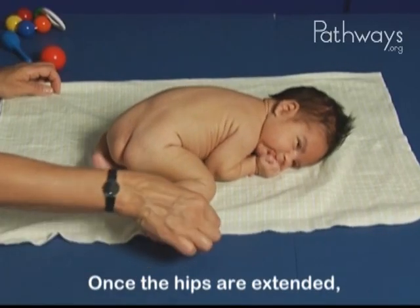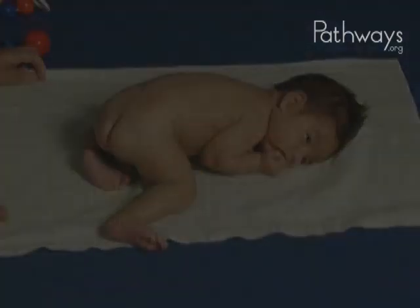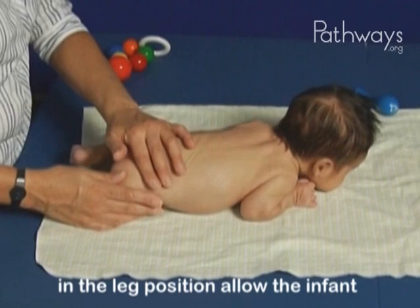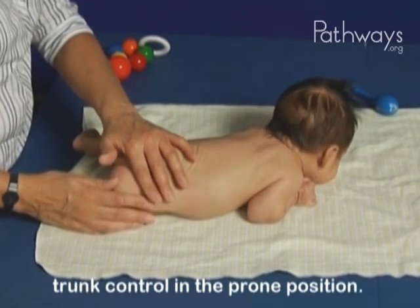Once the hips are extended, he will be able to start to lift his head up a little more. It's important to note how changes in the leg position allow the infant to begin developing head and trunk control in the prone position.